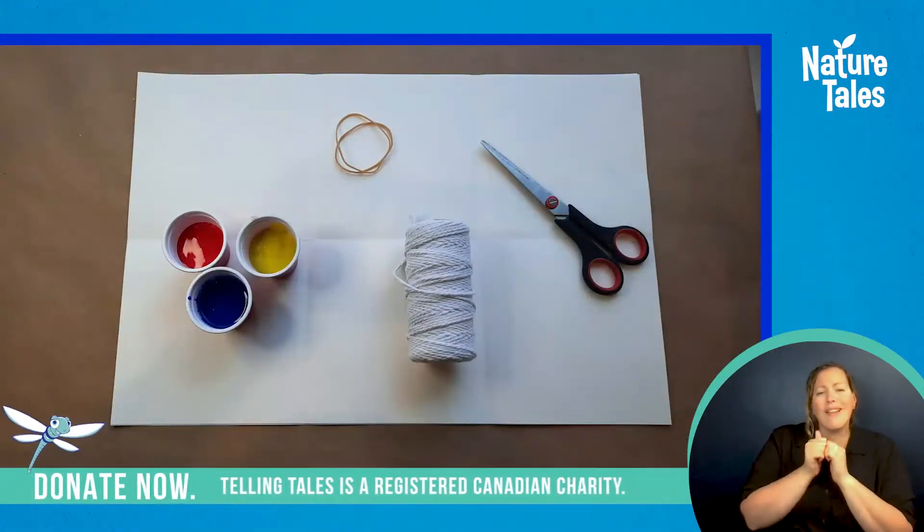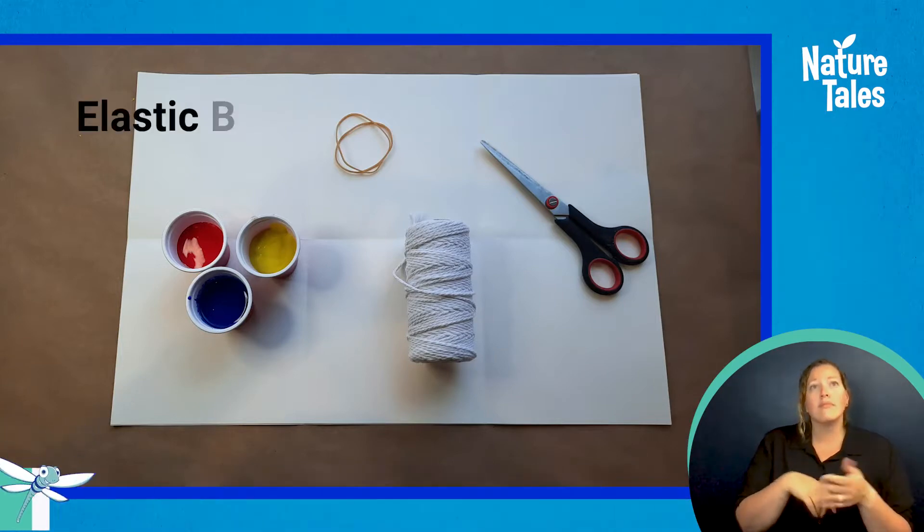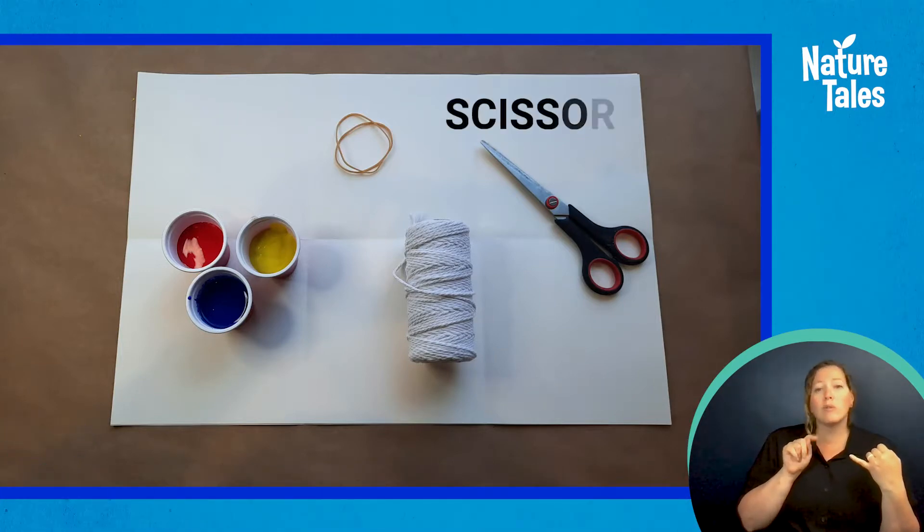To make your brushes you will need the following items: paint in any color, elastic bands, string or twine or yarn, and scissors.